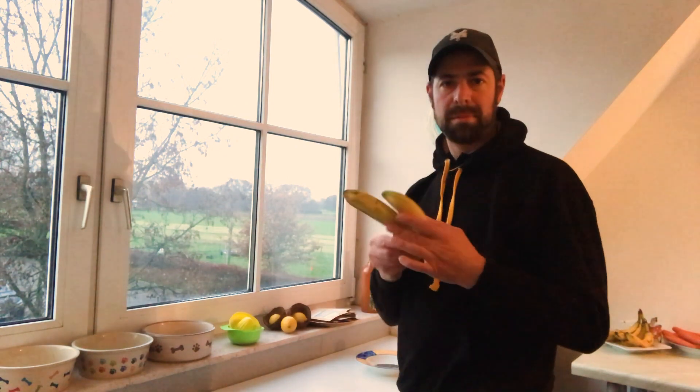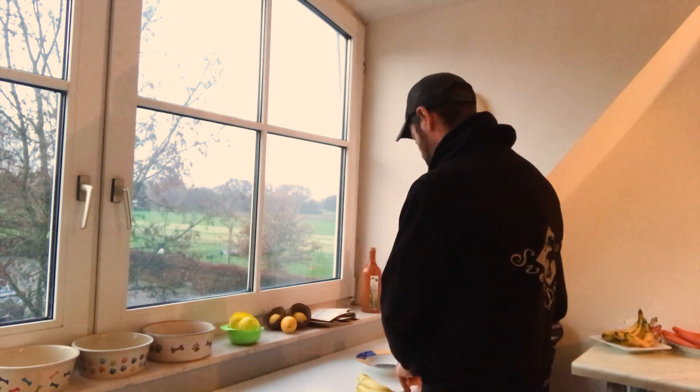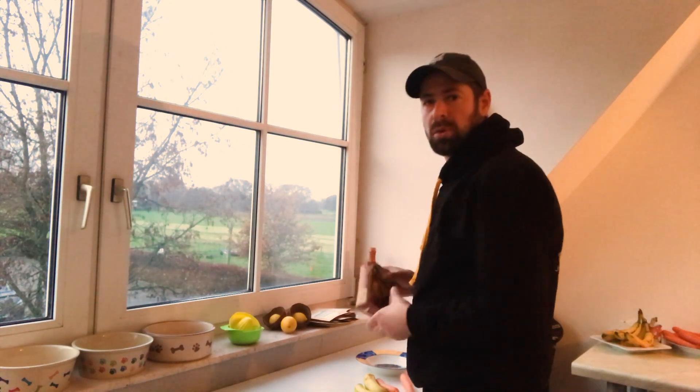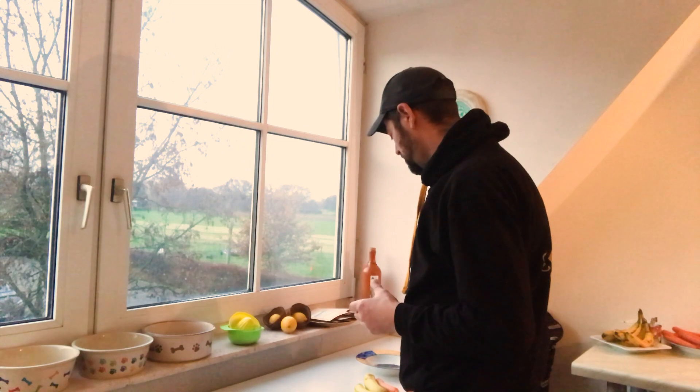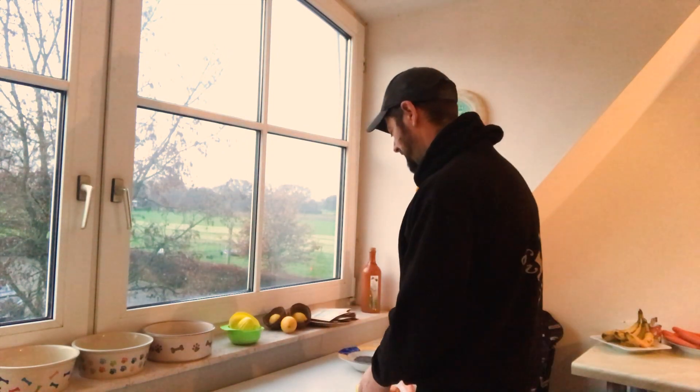Die Leckerlis bestehen aus folgenden Zutaten: Bananen, Karotten, Kokosöl, Buchweizenmehl und etwas Chiasamen. Also ich mache mich mal an die Arbeit, und wenn die Kekse fertig sind, sehen wir uns wieder — dann auch mit dem Test, ob die Hunde die Leckerlis gut finden oder nicht. Okay, dann bis gleich.